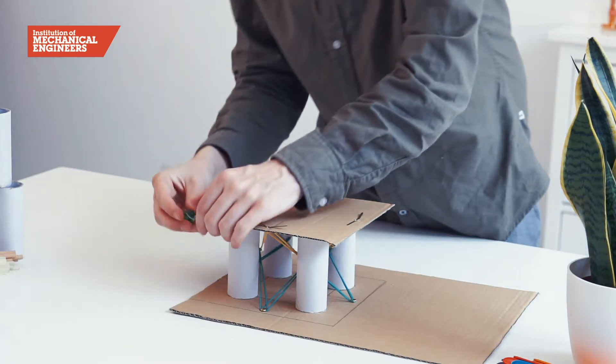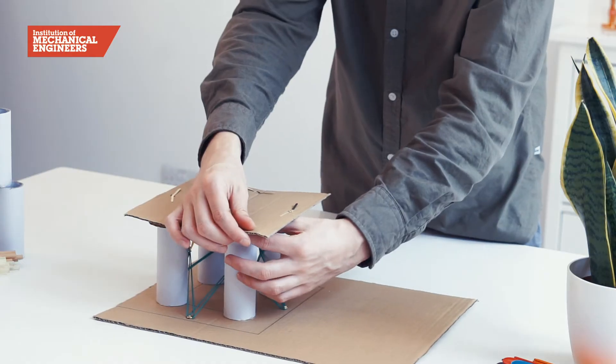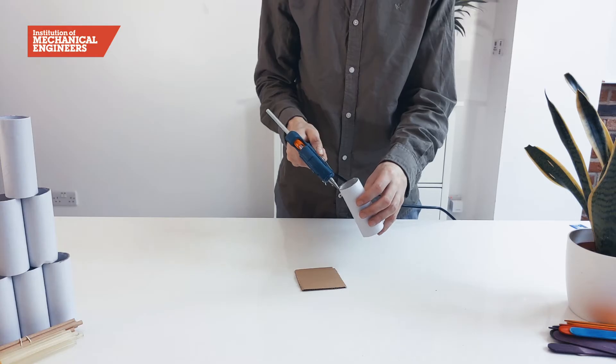To complete the table, slide four marbles under the tabletop so they sit in the holes made in the discs on the top of each of the legs. We will build a tower for the motor by gluing a small square of cardboard to the top of a tube.